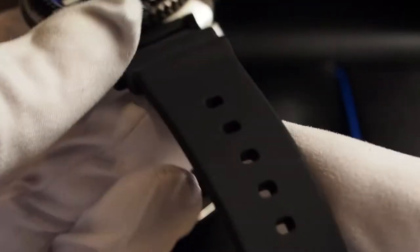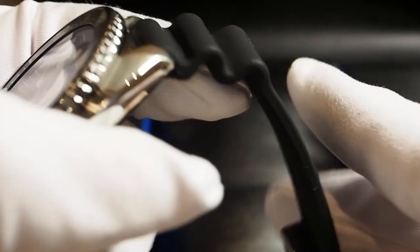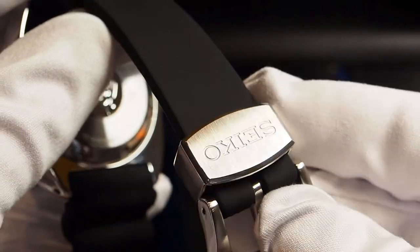The Seiko Save the Ocean Turtle is sold with a rubber strap which is made of silicone and it's very soft, like all the other straps in the recent Seiko production.